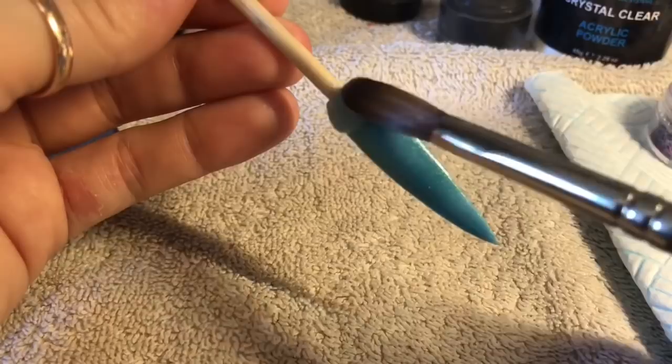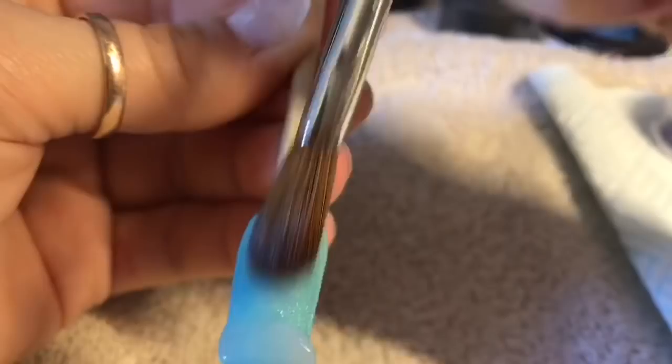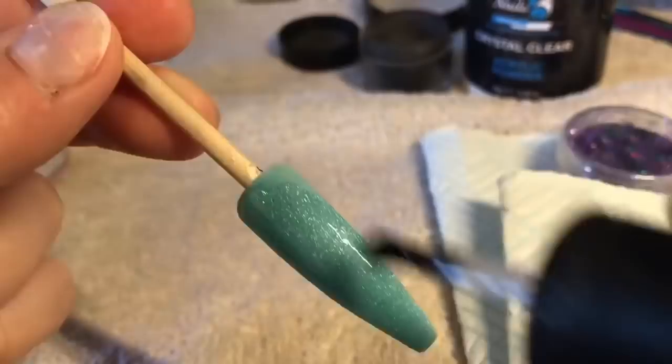I'm going to now cap it in clear. And then once it's set, I'll go ahead and just file and buff it. I got a little bit carried away with the filing and I filed some of the colour off the bottom, so I have made the nail a ballerina shaped nail.